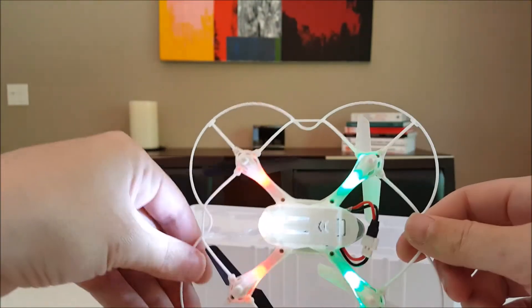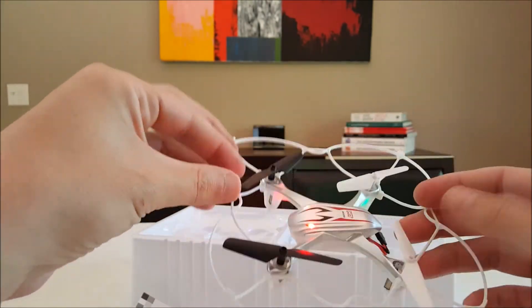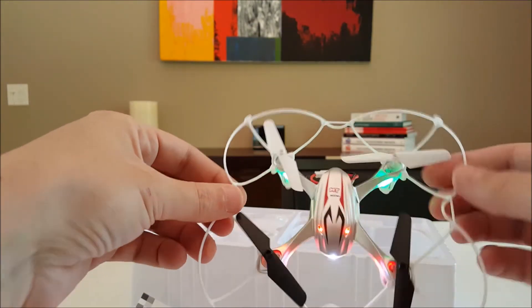Let's see the lights real quick. It's got red in front, which I'm not a fan of, but it's got red eyes — I do like that. And it's got a nice flashlight in front.